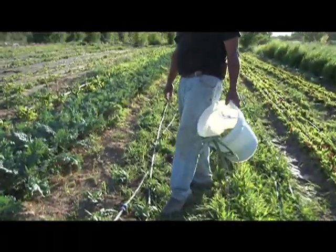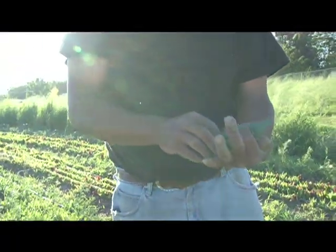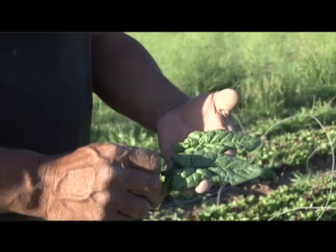Here's some of the spinach. This is one that we just eat by the leaf — we'll cut leaf by leaf. Look how beautiful that spinach looks. Works out pretty good, huh?